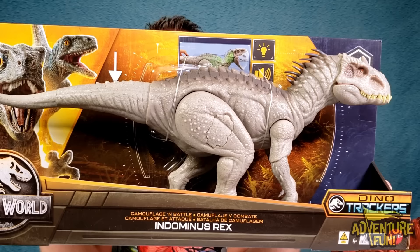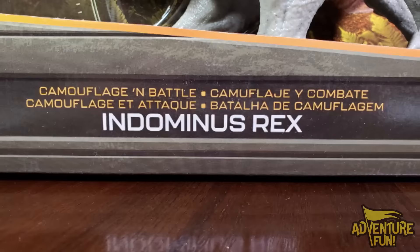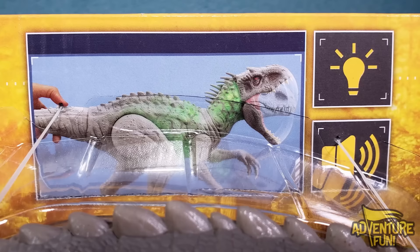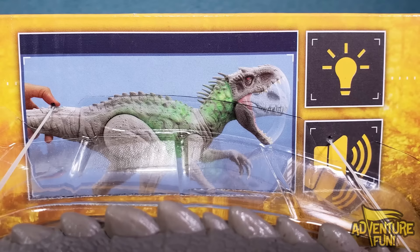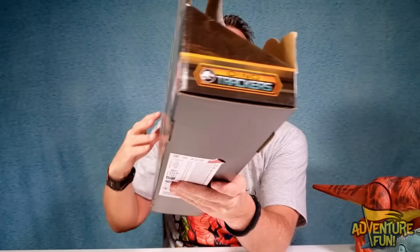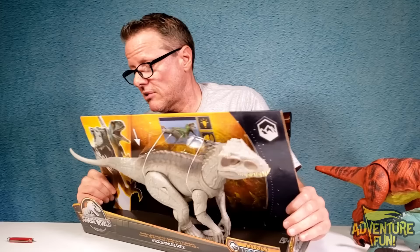Now for the one I've been waiting for - this one's super cool, the Indominus Rex! It looks ghost-white, bone-white. They should call it the Ghost Rex. It's the Camouflage and Battle Indominus Rex, Dino Trackers by Mattel. There's an arrow pointing to the tail - when you push on the tail it turns green from the lights inside! It's got a light and a speaker for sounds. I assume she's a mountainous region type of gal.